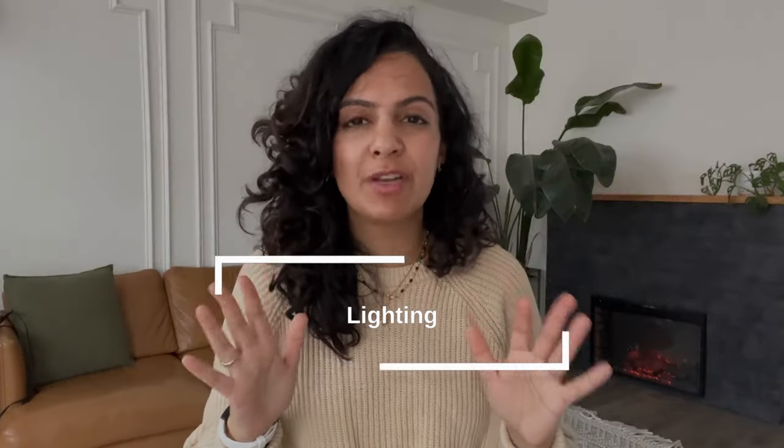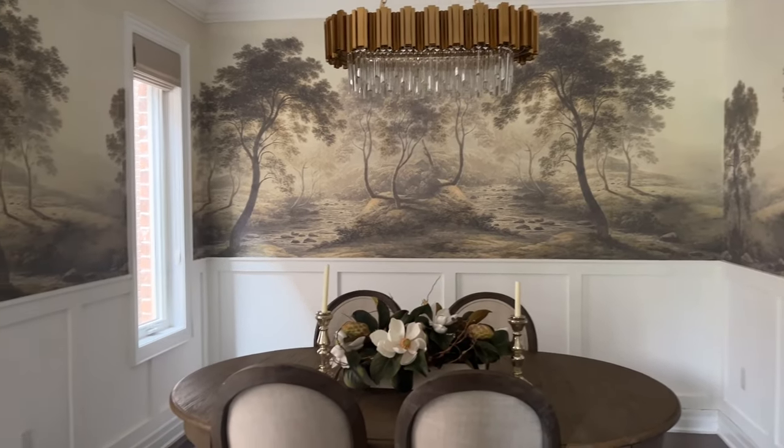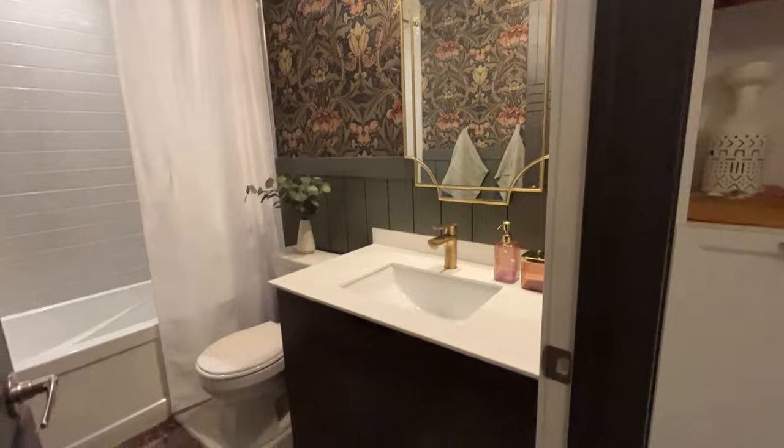One thing that will make your home look super basic is builder grade lights. Those boob lights — we've all got them and we hate them, but have you thought about switching them out? Updating your lighting is a huge way to make a big statement in a room. When you replace a boob light with something grand like a chandelier, it totally changes the look of the space. We've updated almost every single light fixture in our home. If you're not comfortable with electrical, just hire an electrician to change them all at once. Putting them on a dimmer also helps with mood lighting.